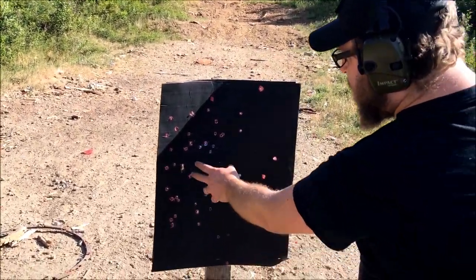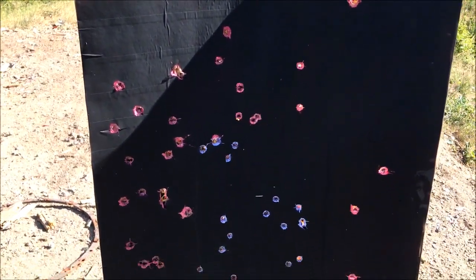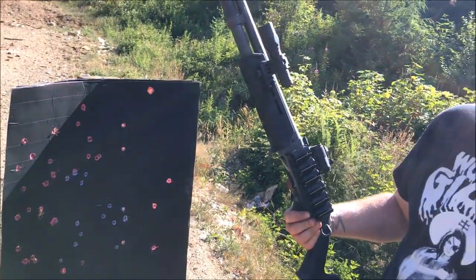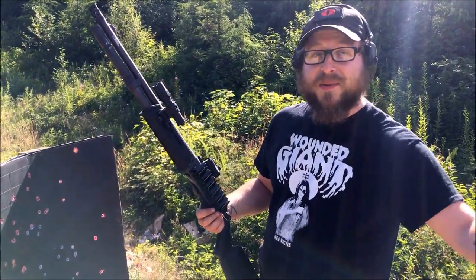Pretty decent spread on this target as well — everything stayed pretty much center of mass and exactly where we wanted it to land. Honestly, this is one of those shotgun shells you just try out and it turns out really, really well. So if you can find some old metal shower curtains with the rollers on them and you need some improvised shotgun shells, they work great. They are most likely made out of steel, so if your shotgun is not rated for steel, that's probably not a good idea. Thanks for watching — don't forget to like and subscribe, and until next time, we'll see you later.